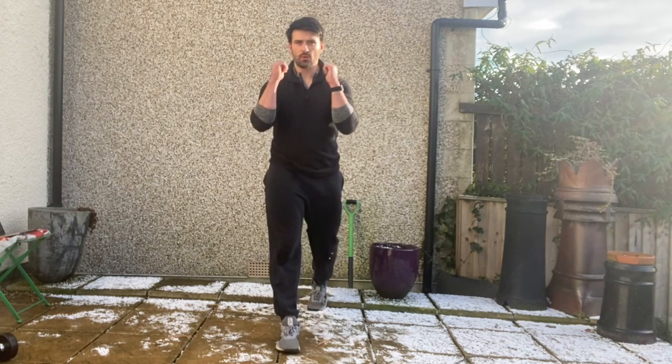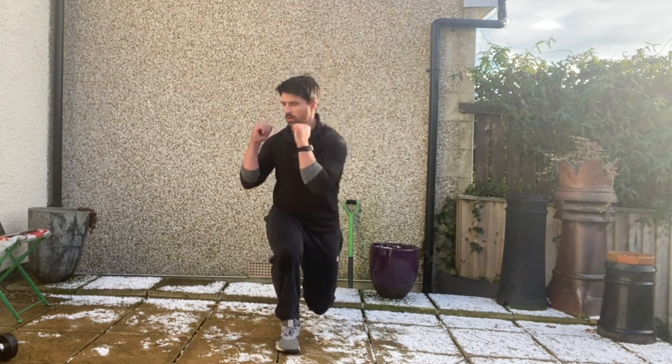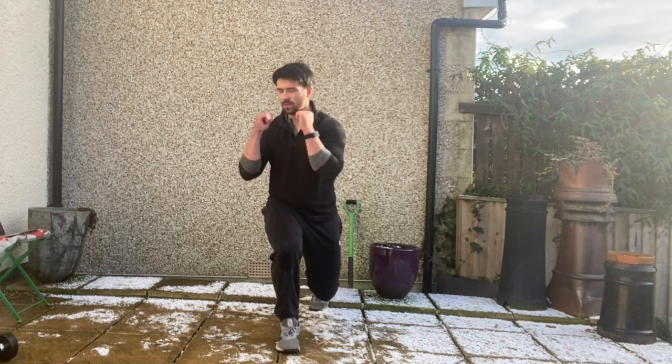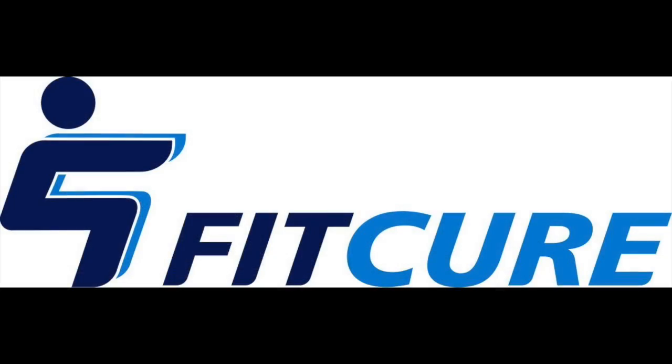Try and maintain a tripod foot with that front foot throughout the movement and maintain a really good strong knee alignment with that front leg. From the backside you want your knee, hip, shoulder and ear all in alignment as you rotate through looking over the shoulder. Repeat for the prescribed number of repetitions on one side before changing sides.